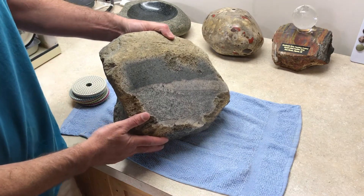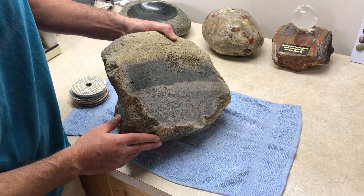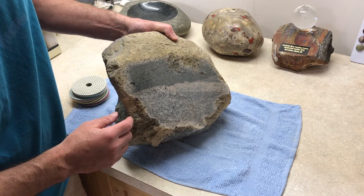On the back, I only did this to 30 grit. It's smooth — you can't see any marks in it anymore, but it's not shiny.